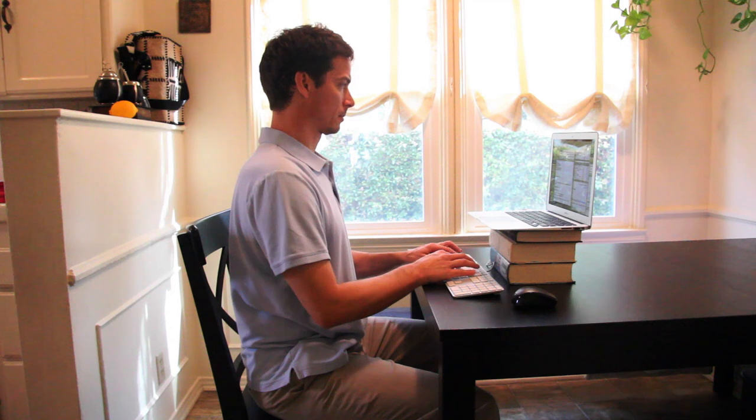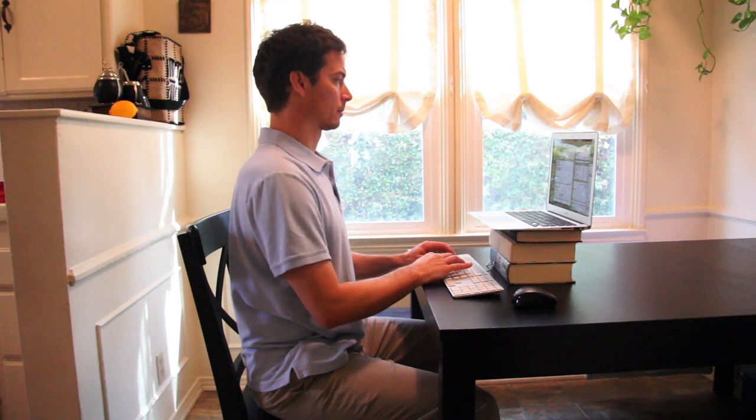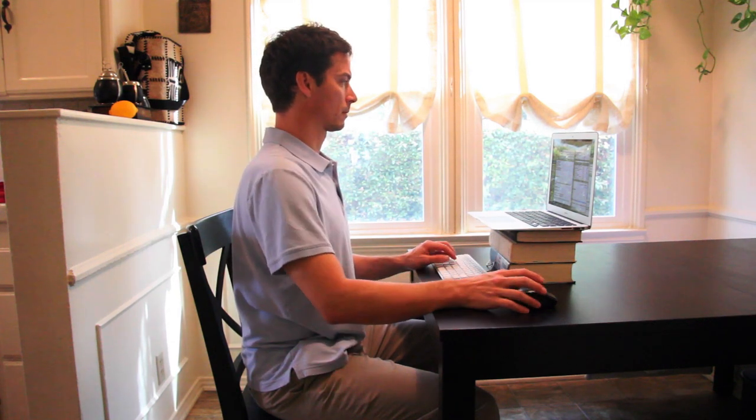If you have a detached keyboard and mouse, you can stack books or the equivalent under the laptop to bring it even closer to eye level.